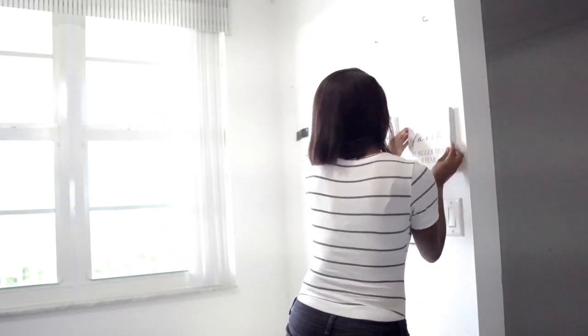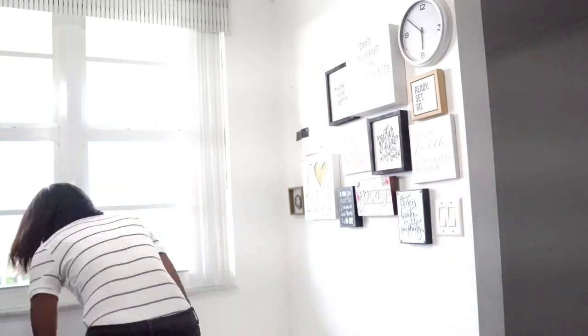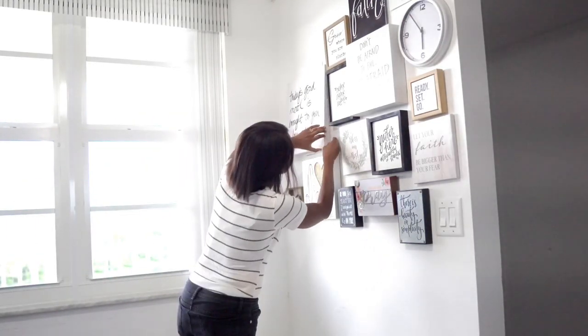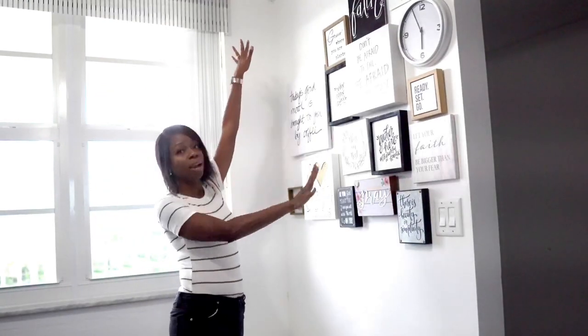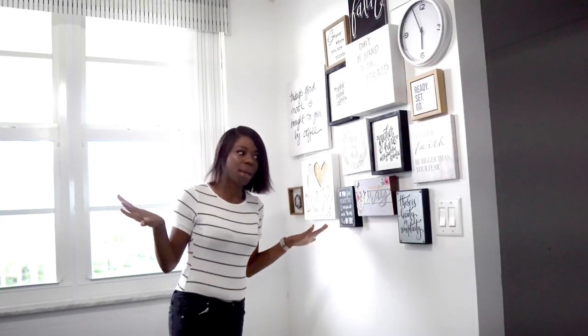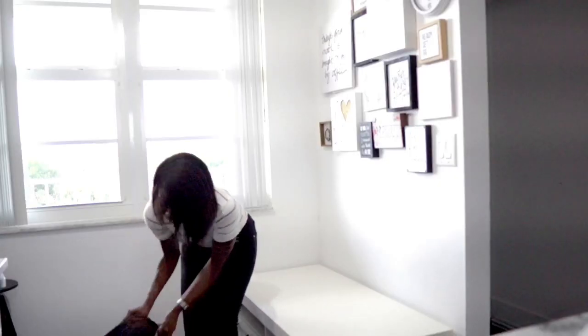For time purposes, I've already added the nails to the wall because that would make the video so much longer. So now I'm just going to place all the artwork on the wall and see how it comes out. We finally got our gallery wall of artwork and words up. Let's not stop here — let's go ahead and start adding finishing touches, including what I picked up for the banquette area.